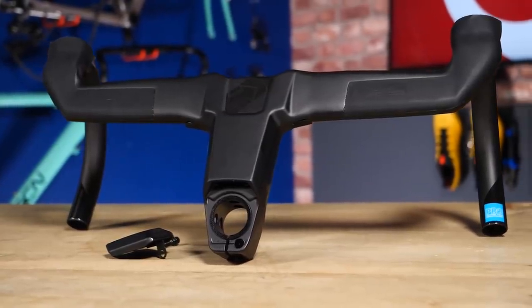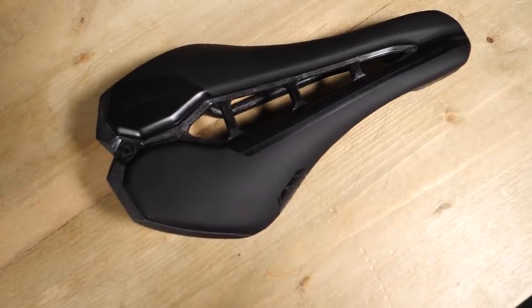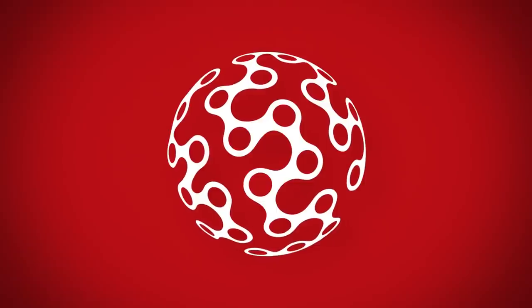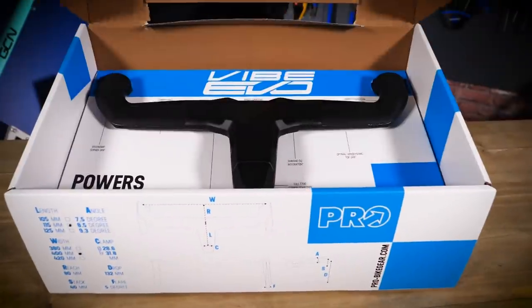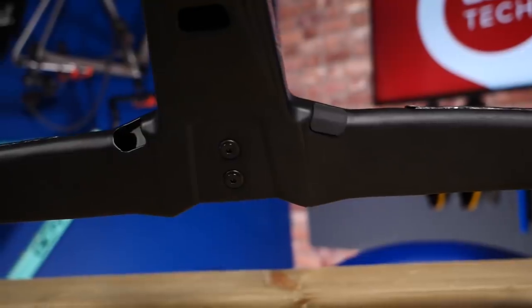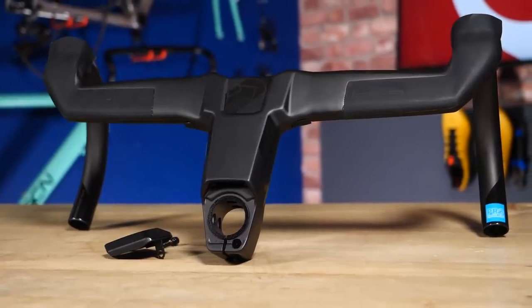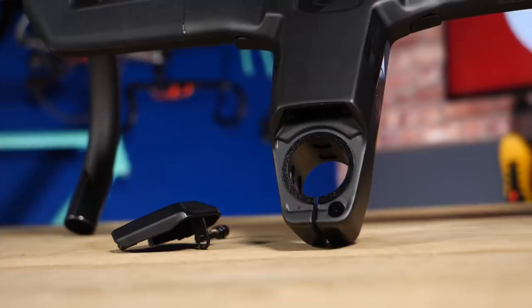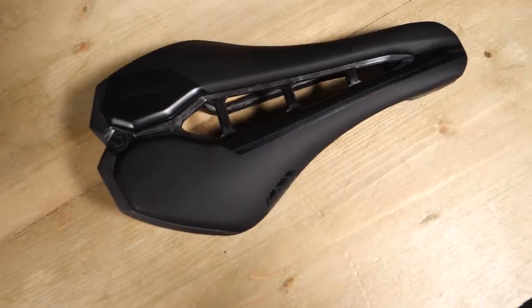Welcome back to another GCN Tech Unboxing. I've got three new products to talk about, two of which are right here in front of me now. I'm going to tell you all about them and then tell you about an amazing competition we have running where you'll have the chance to win one of two gift vouchers worth €500 each. They're from Pro, which is a Shimano-owned brand.